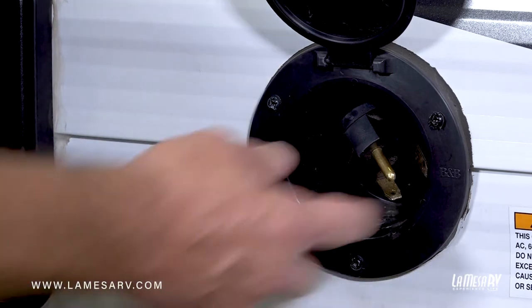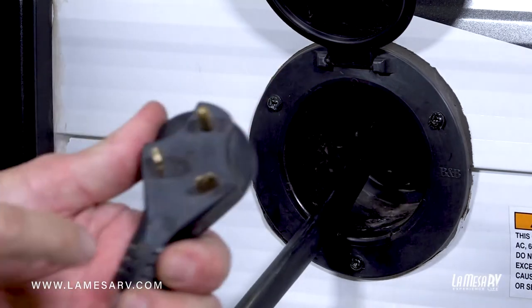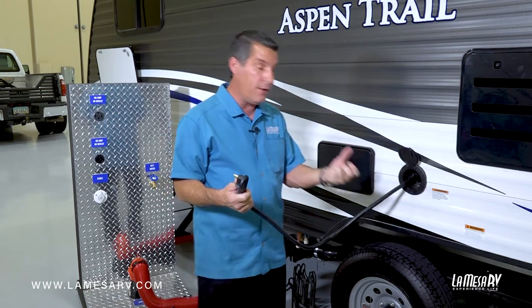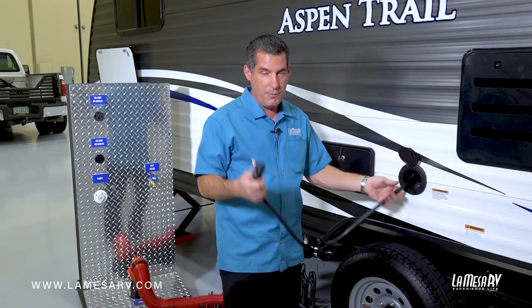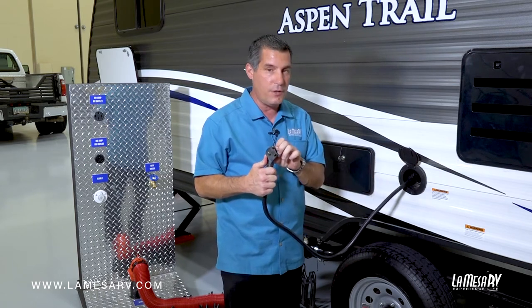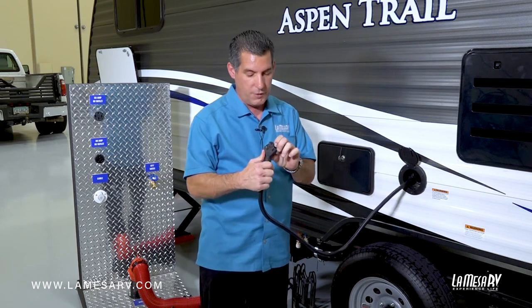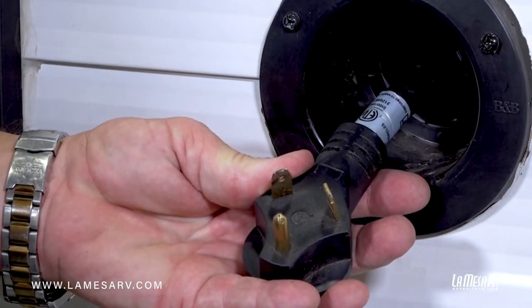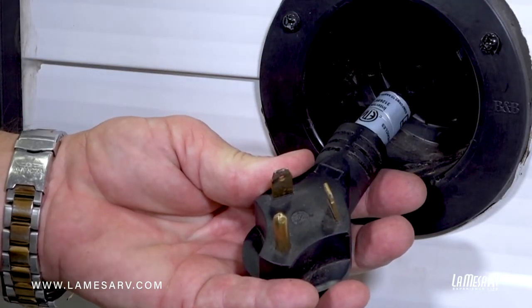This particular coach has the cord that's already connected or hardwired into your trailer. Some trailers will require you to take the end and turn it and twist it on to the trailer, but this one's already hardwired in. One way to tell if your coach has 30 amp service or 50 amp service is by the number of prongs. This one here is a three-prong plug, which means it's a 30 amp service. If you had four prongs, it would be a 50.